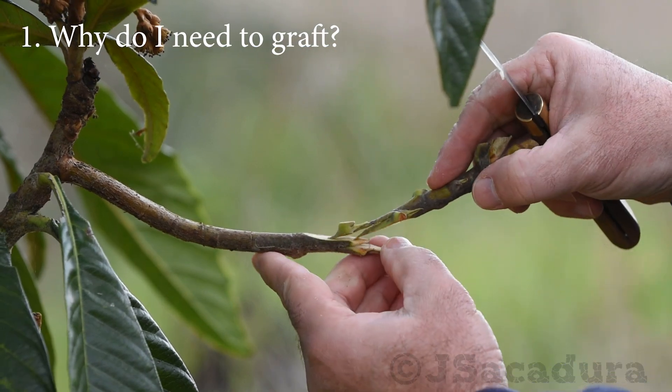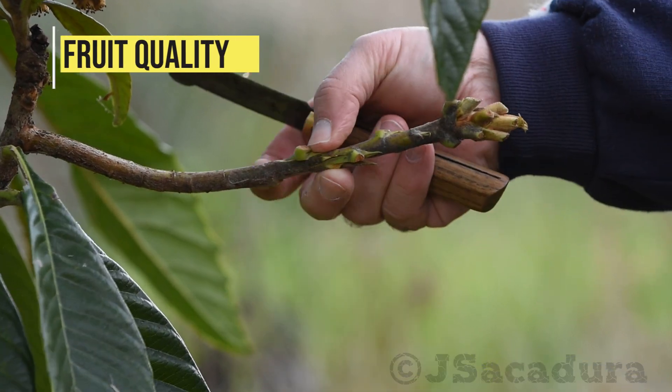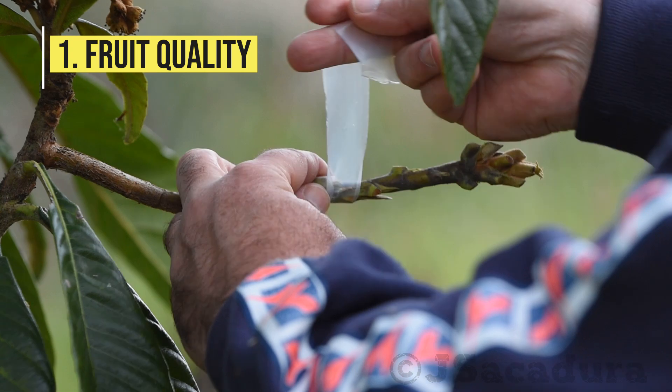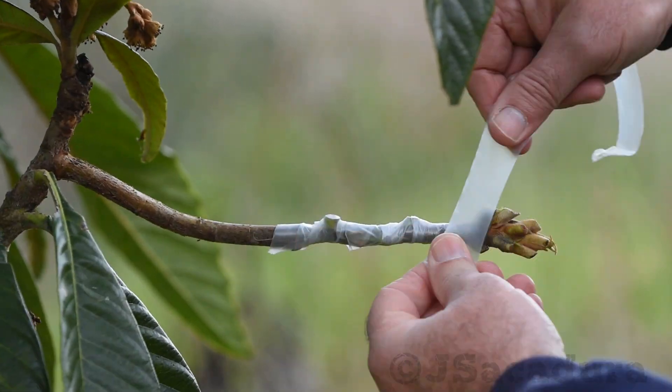Why should you graft a fruit tree? The two main reasons to graft are, first, fruit quality. A loquat grown from seed might not be true to type, producing fruits with small pulp and too acidic.